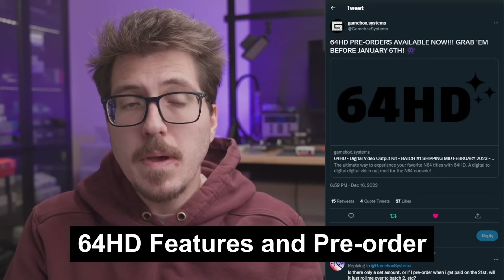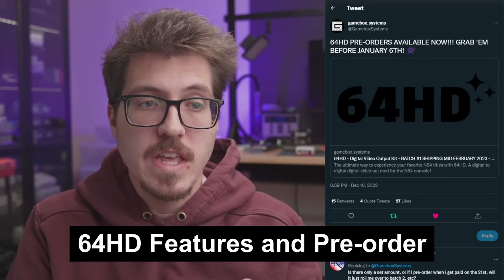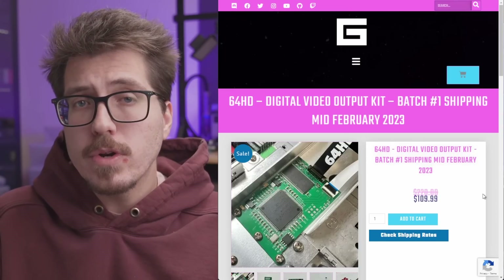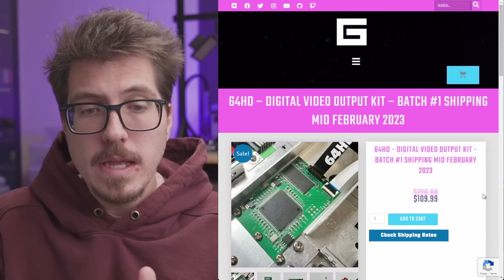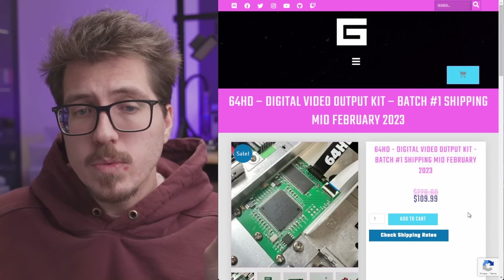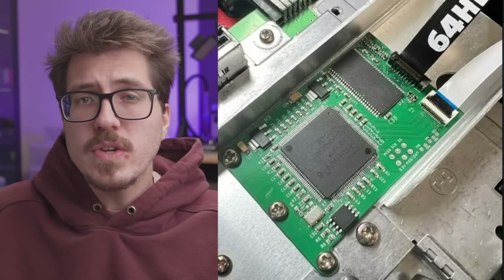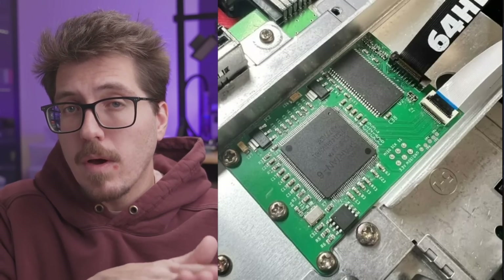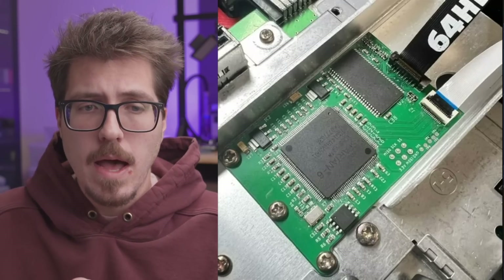We finally have some more details about Gamebox's 64 HD, which is an internal HDMI mod for the N64. The pre-order is going on right now with an expected ship date of February 2023. The price is $110, which as far as I know is the cheapest N64 HDMI mod. Part of the 64 HD is actually going to be mounted on top of the N64's heatsink, more like the N64 RGB than any of the other HDMI mods.